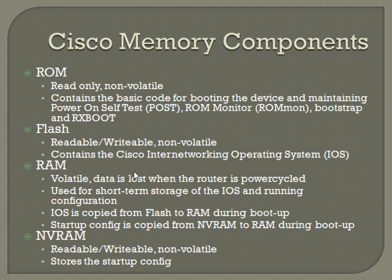So we've got a pretty good foundation on the four types of memory components. This is going to be something you should pretty well know, because it has a lot of implications — especially when you're trying to upgrade iOS, do configuration changes, or TFTP configurations into the box. Knowing where all this stuff is located and how it's going to impact what's going on is pretty key.